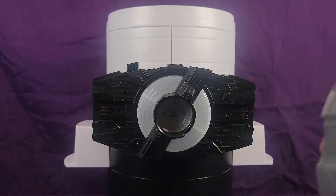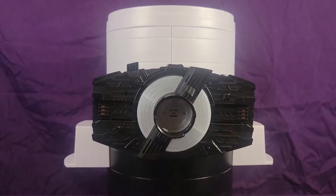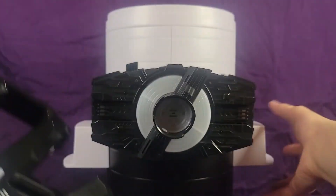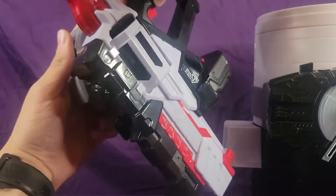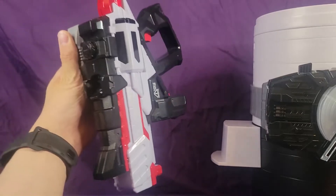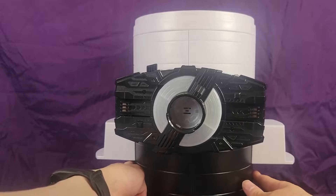My favorite thing about this is that not only can it hold the buckles, it can also hold the 40X shooter — it holds the 40X shooter. That is so cool. Not only does it hold the trinkets, it holds a weapon. That's pretty cool. I think it's the first of its kind.